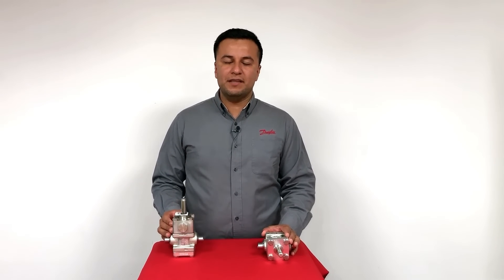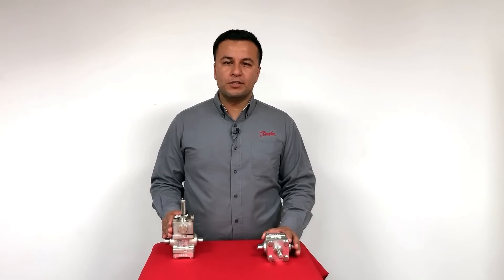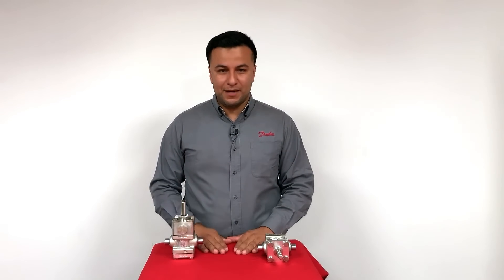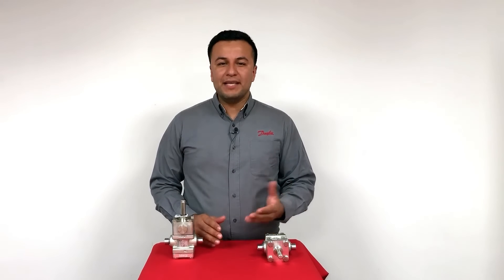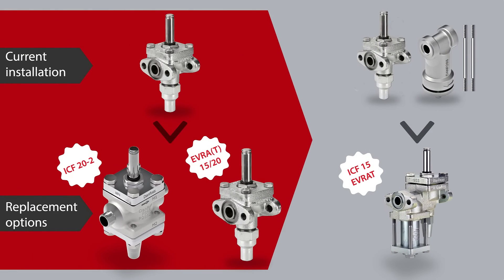The new ICF-20-2 solenoid valve inherits the industrial level of serviceability from the ICF platform, which you don't see on commercial solenoids. This means that the portfolio includes spare part function modules and service kits. And for replacing the large installed base of Evra 15 and 20, we provide three different options: using the new ICF-20-2, using the new Evra replacement code numbers, or using the existing ICF-15 Evra when it is combined with an FA filter.